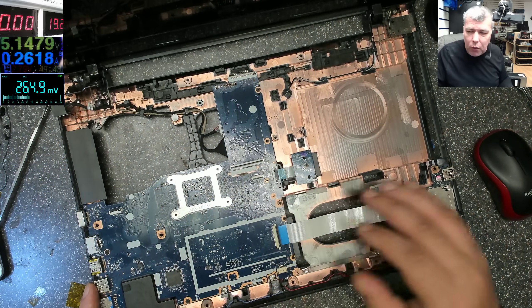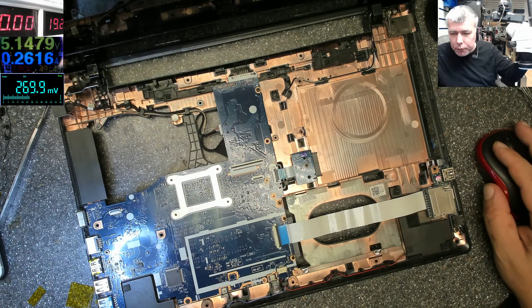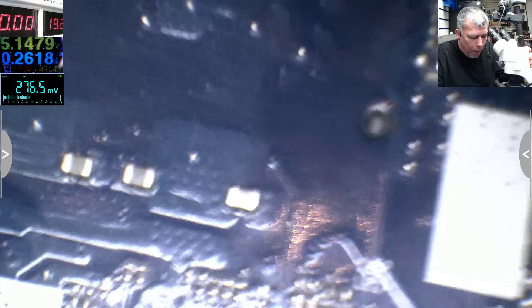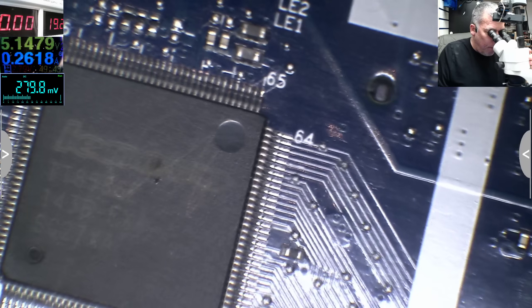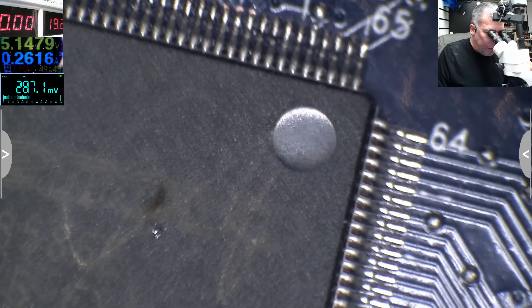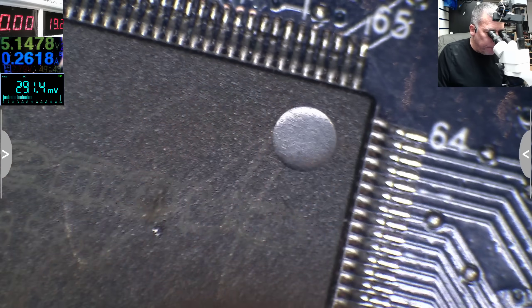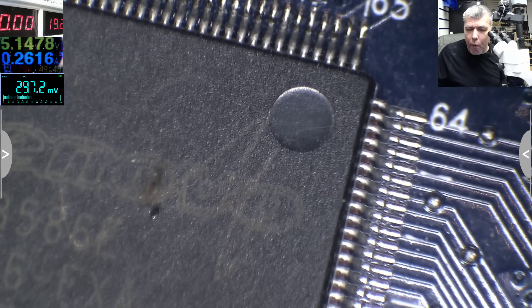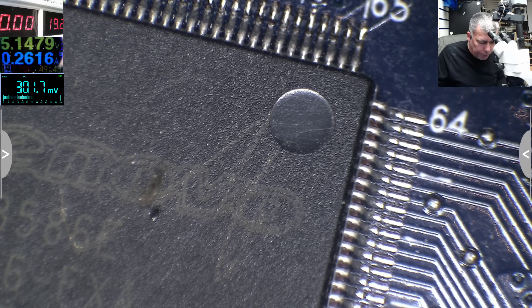You know why that's bad? Because I can see a hole in the supercap. The supercap is blown up — which is insane.